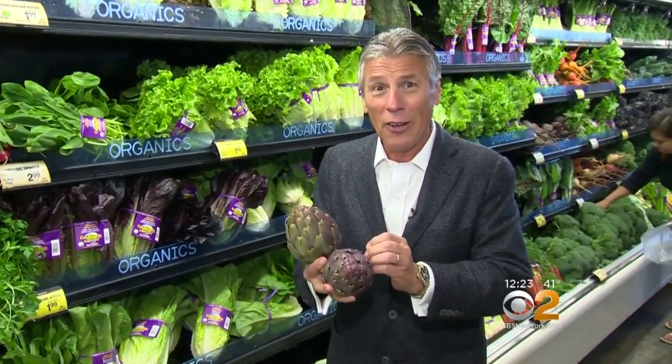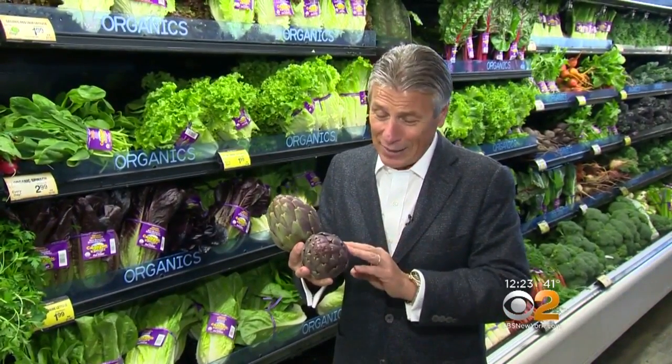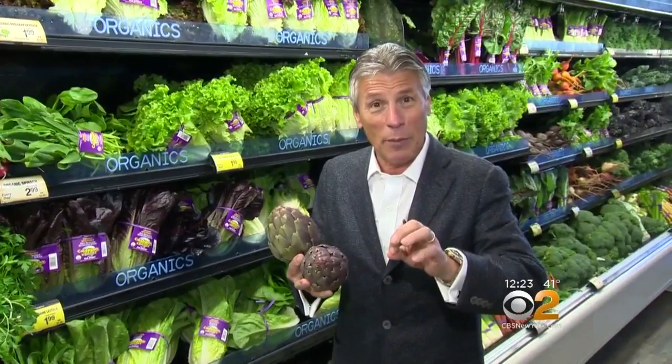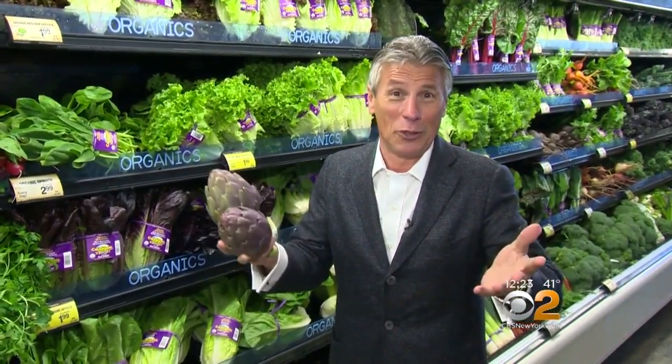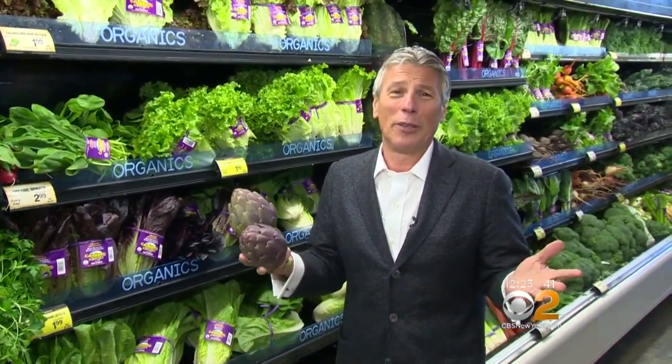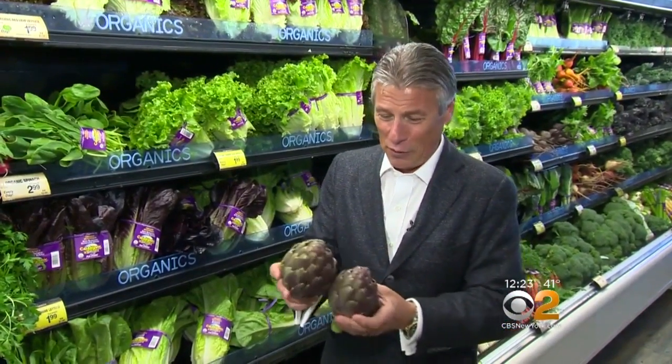Just bring out any flavor that's there. Make sure you select them right and store them in the refrigerator. When you buy them, I like to dip them in water first with lemon so they don't discolor, then cook them first and enjoy them. I like them so many different ways. I'm Tony Tantillo, your fresh grocer. And always remember to eat fresh and stay healthy.